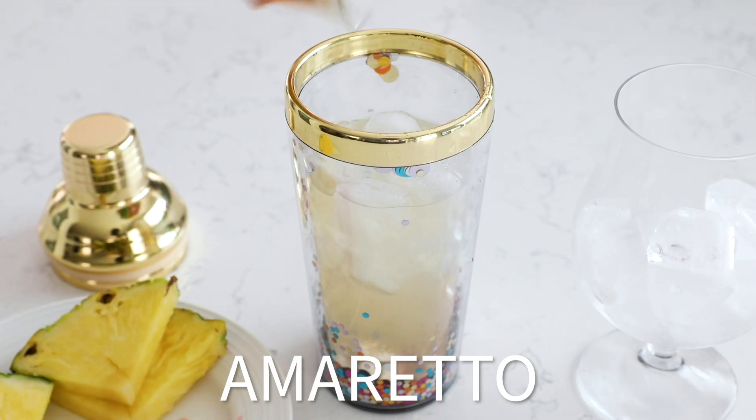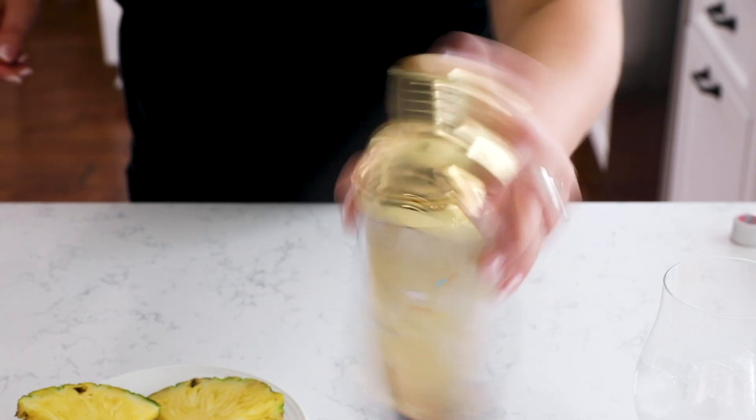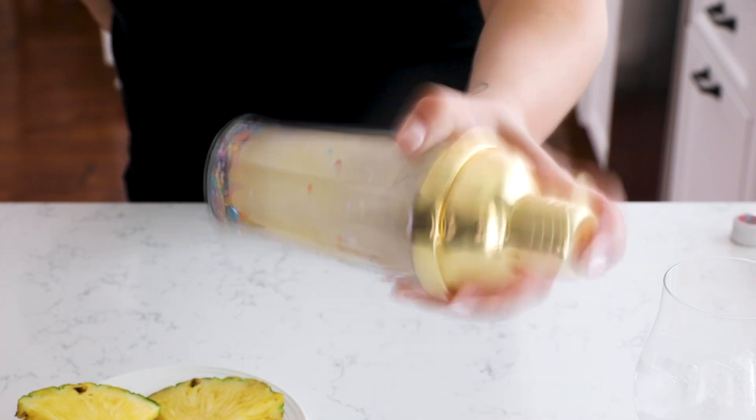Add an ounce of lime juice and a half ounce of amaretto, and then you're gonna shake that in a shaker and pour it into your Mai Tai glass or any sort of glass that you like.